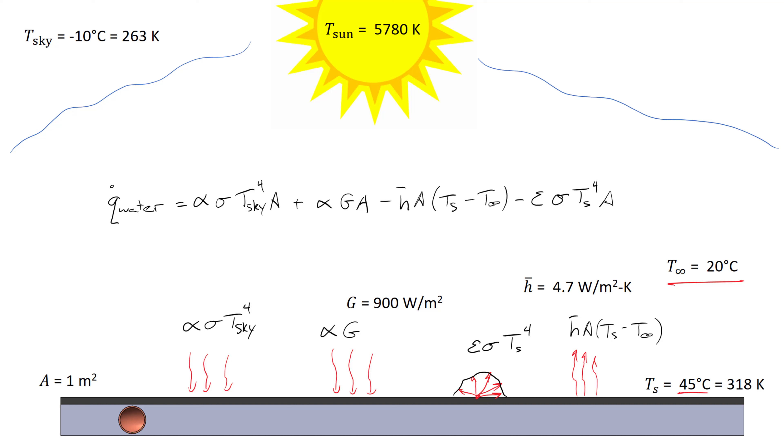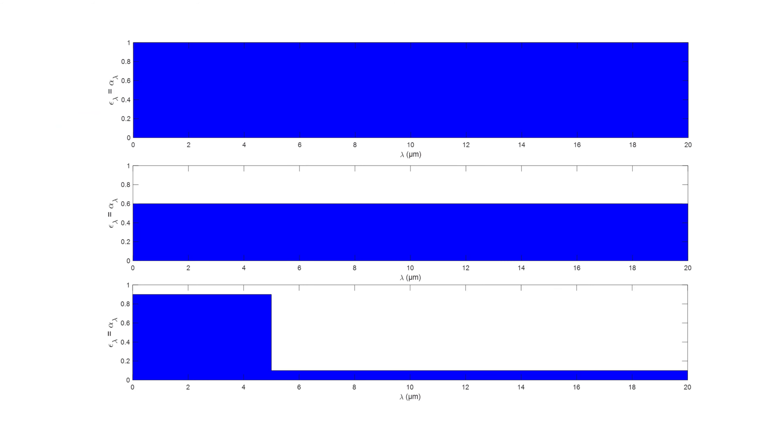However, to complicate matters, it turns out the surface is not black, and in fact the two values of alpha are not the same. So I'm going to call one alpha_sky and the other alpha_sun. We'll find out in a second why they aren't the same and how we go about calculating them. To do that, we first have to talk about what it means for a surface to be black, gray, or semi-gray.